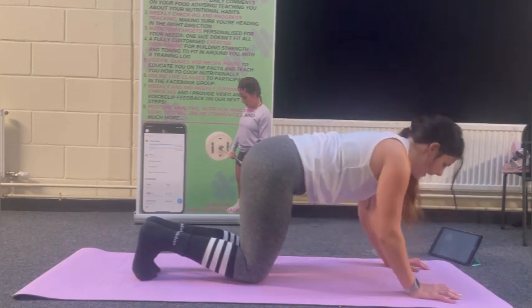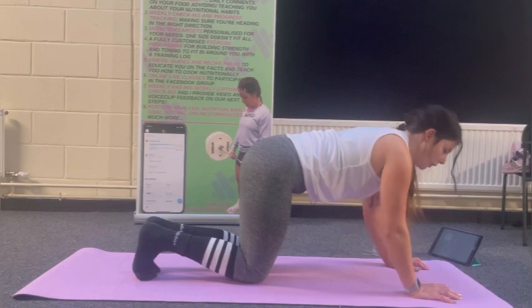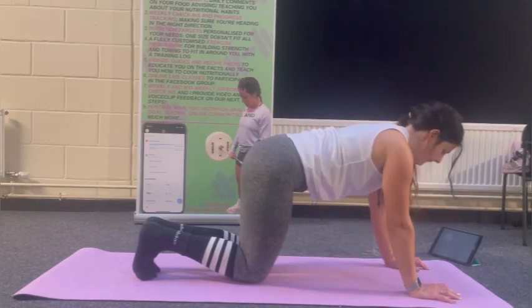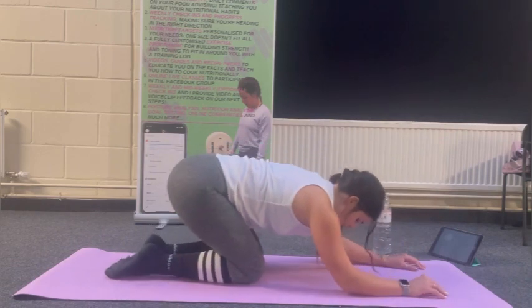This is tough because you're isolating that weak tricep muscle — it's only a small muscle. Four left, three, two, one more. Good. Back into child's pose.